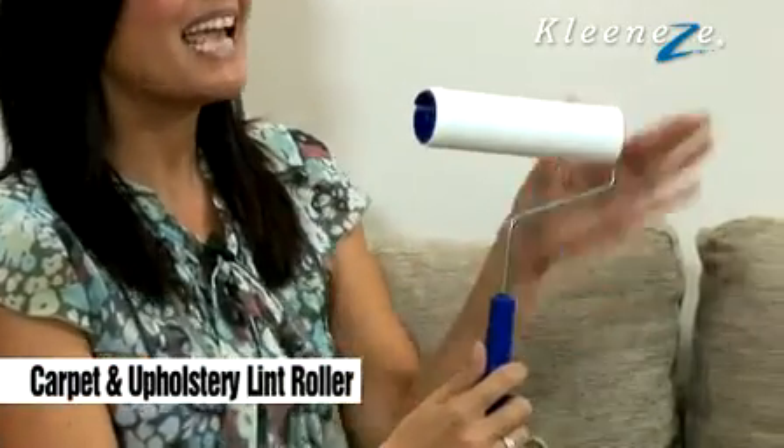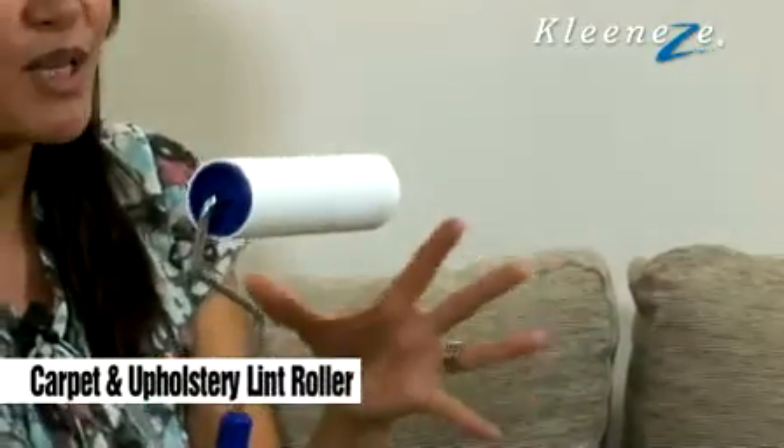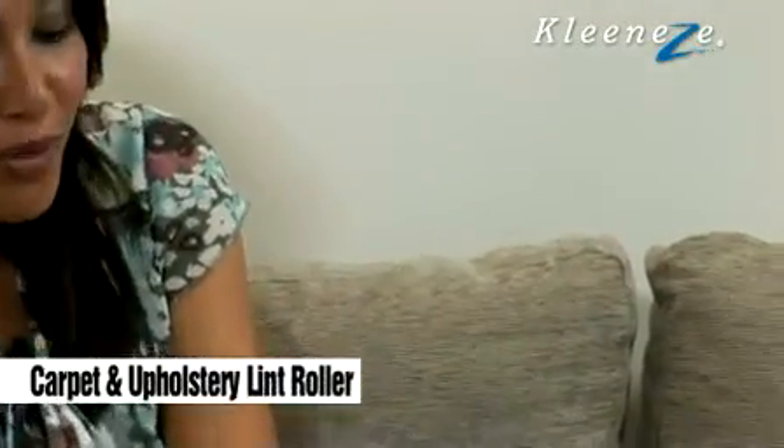This is the carpet and upholstery lint roller. What you'll spot straight away is it's larger and longer than normal lint rollers, and the reason for that is because you're going to use it on carpets and upholstery. It's great for picking up pet hairs or bits of dust when you can't be bothered to get the hoover out.